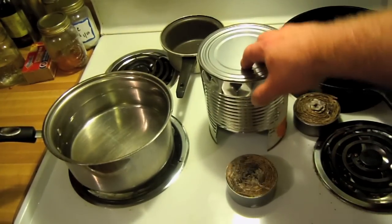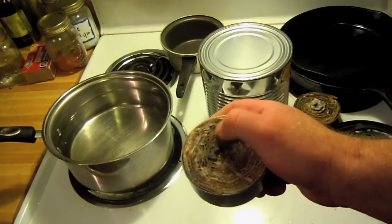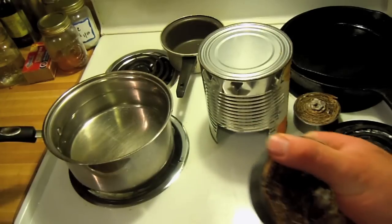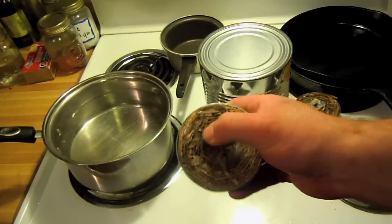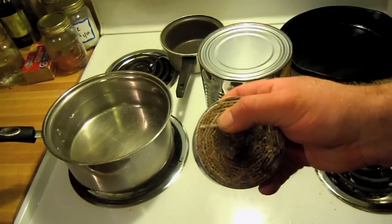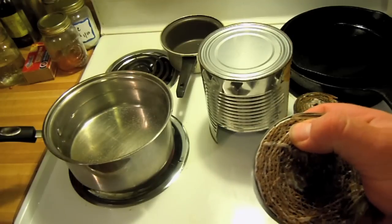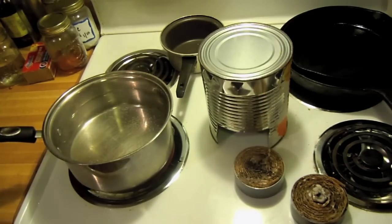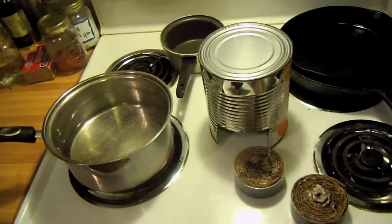Here's the stove, and here are the little heaters that slide in. All this is is a tuna can with corrugated cardboard that I cut in strips, then wrapped up and wound up really tight and stuck in there. Once they were in there, I just pushed in and pressed in smaller strips until it was very, very tight. The tighter the corrugated cardboard is, the longer this is going to burn. You'll think it's pretty tight, and then shove in about five more. When you absolutely cannot get any more in, then it's done.